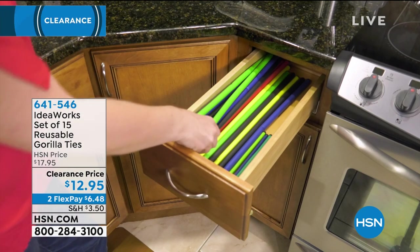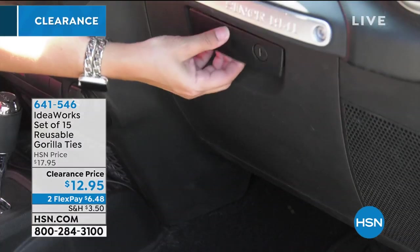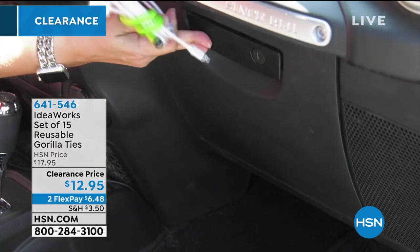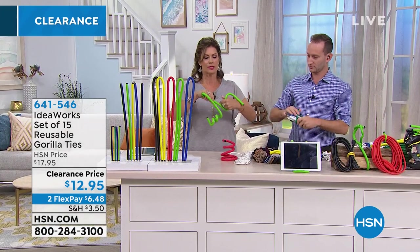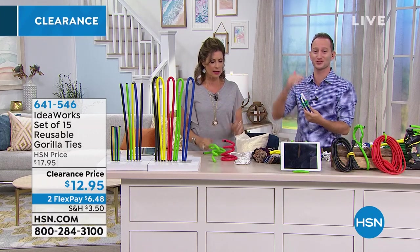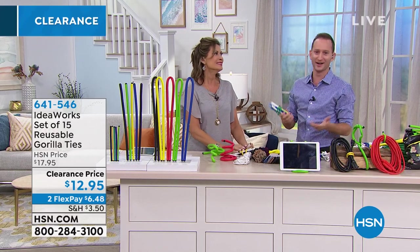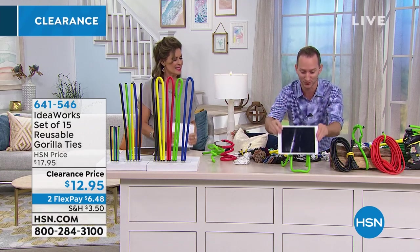These 15 for $12.95, two flex payments available. They are so easy to bend — completely flexible, so easy. You're going to be able to do anything you want with these. Perfect for back to school too. I've been racking my brain — I could use it for this, I could use it for that. For days I've been using these. And even great for setting up your tablets. How cool is that?